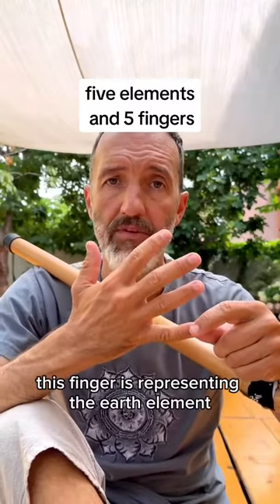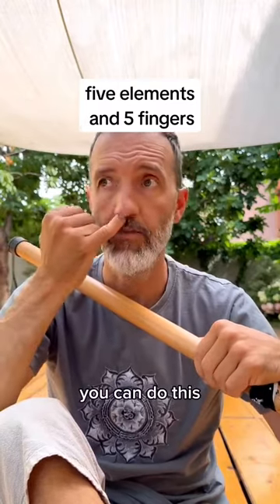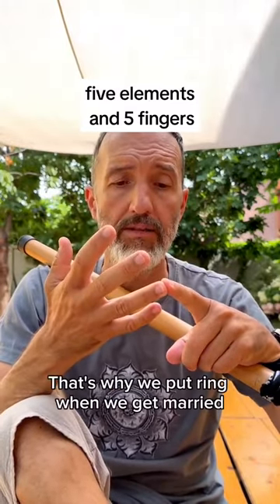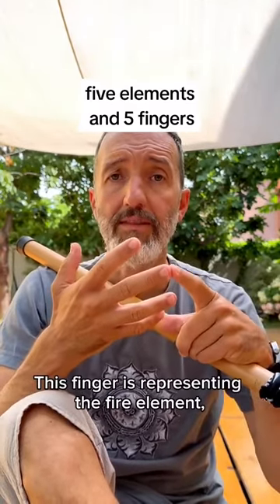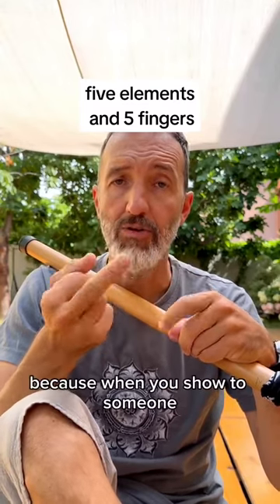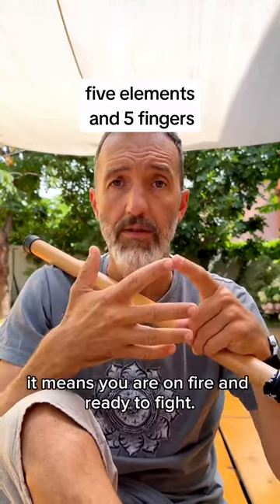In my village, this finger is representing the earth element because it's very practical. This finger is representing the water element — the emotional level — that's why we put a ring when we get married on this finger. This finger is representing the fire element, the energetic level, and it's very dangerous because when you show it to someone it means you are on fire and ready to fight.